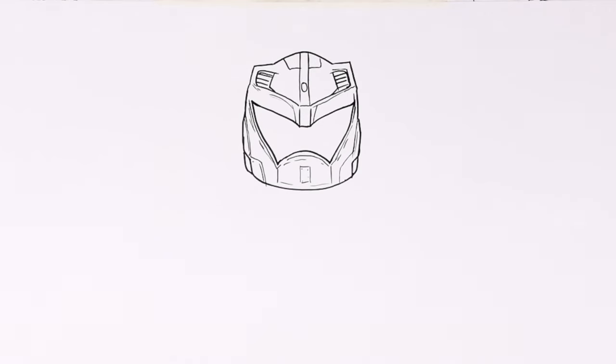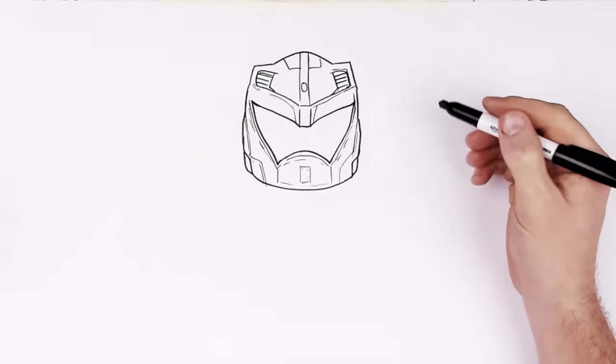So the armor around the body and the overall shape - I think it's always useful with things like this to draw our overall shapes first and then add details afterwards.